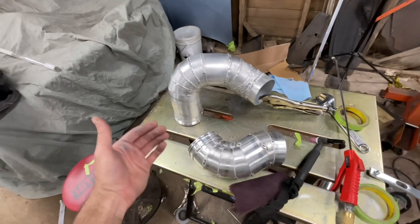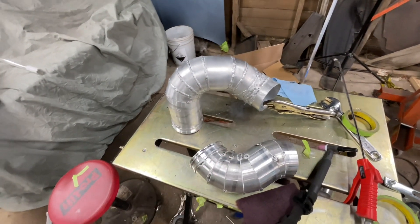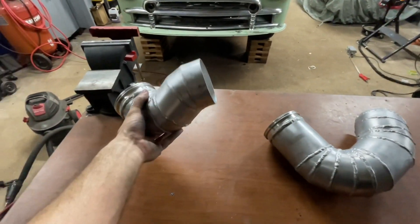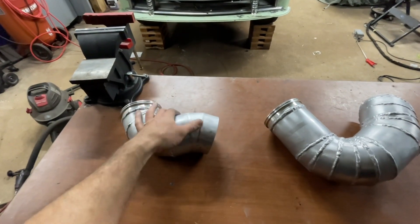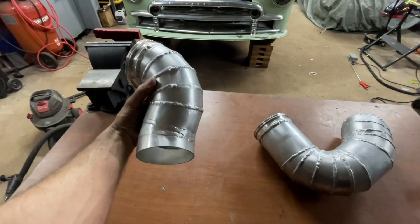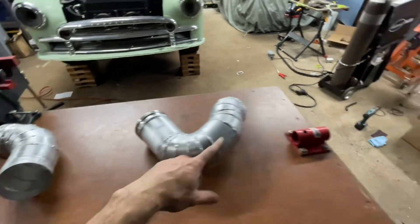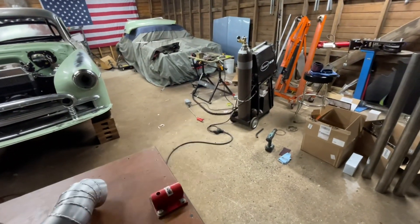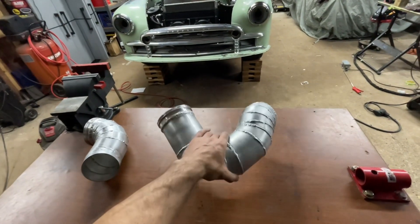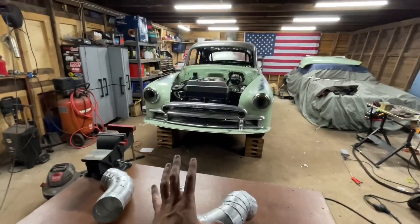I'm going to finish weld all this out and then maybe make some mounting brackets to mount to the frame or the core support in order to keep it all steady. All welded up. Had to grind down the welds on this section because this is the section that goes through the hole up in the front — it's such a tight fit inside there. It's gonna work out awesome. I did go through a whole bottle of shielding gas, so I gotta pick up some more tomorrow. But I think it's time to assemble this — let's assemble it all and see how it looks.